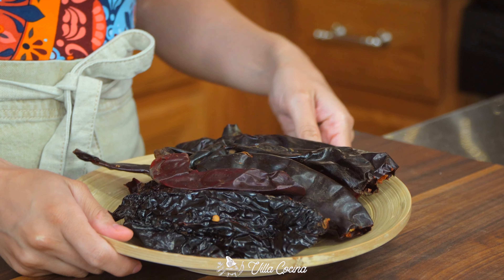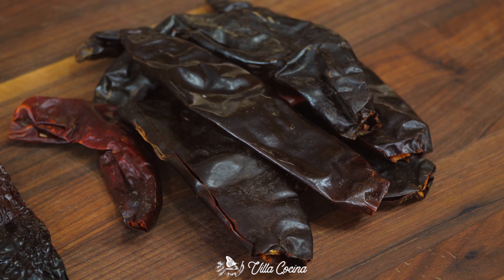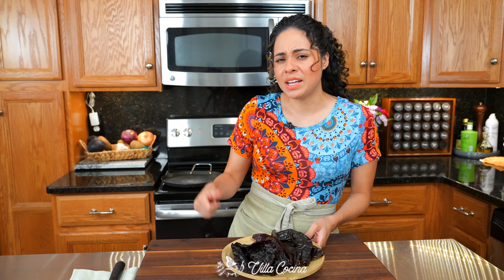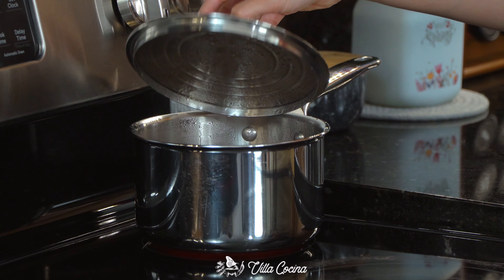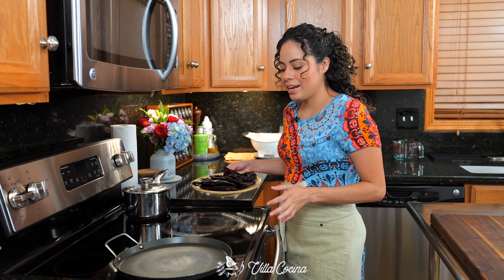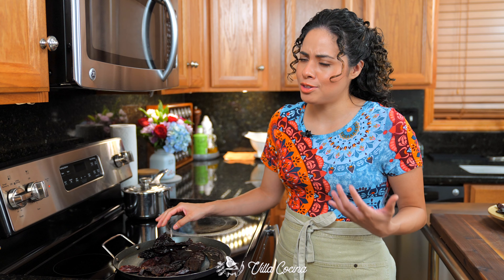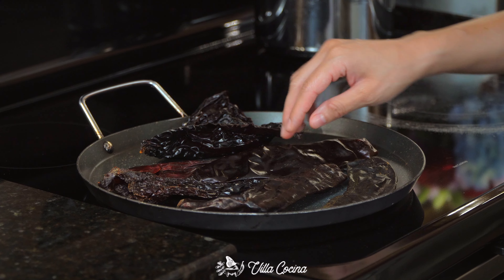Enchiladas get their name from being covered in a chili sauce. To make it, we're going to use eight guajillo and two ancho chili peppers. Remove the seeds, stem, and veins. Heat three cups of low sodium chicken broth until it reaches a gentle simmer. Meanwhile, toast those peppers over medium heat, turning them as needed because the last thing we want is to burn them — they turn really bitter and that's not a flavor we want in our enchiladas.